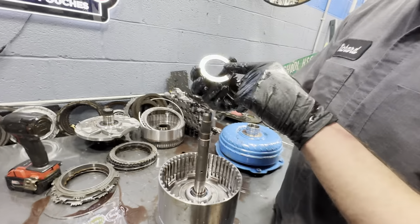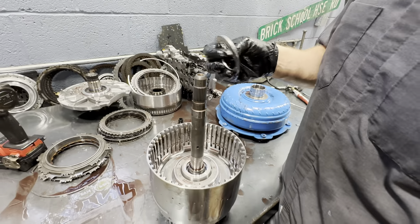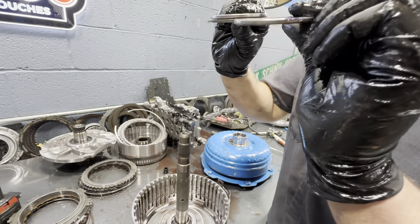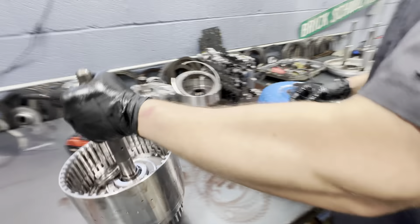We've got a bearing that's actually on something in there, and then we've got another bearing and a spacer under here. These are the same exact bearing, same part number.